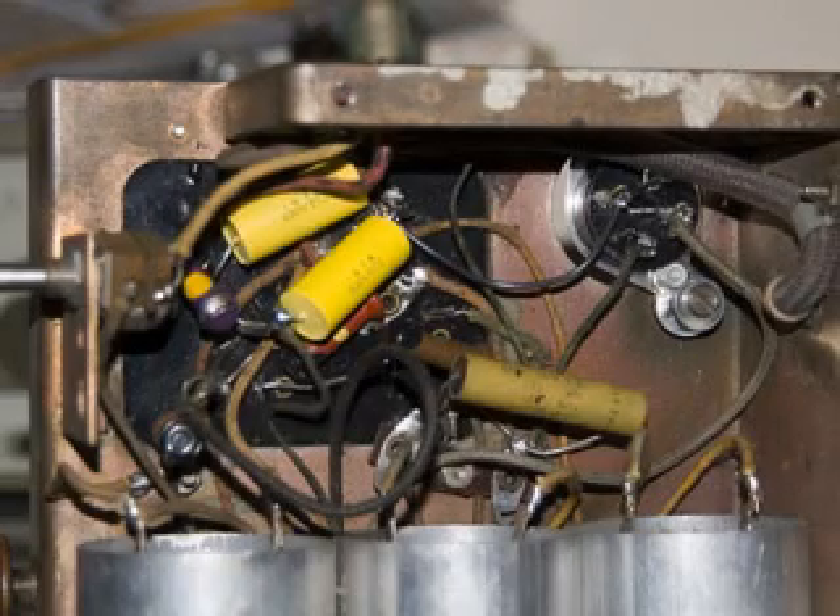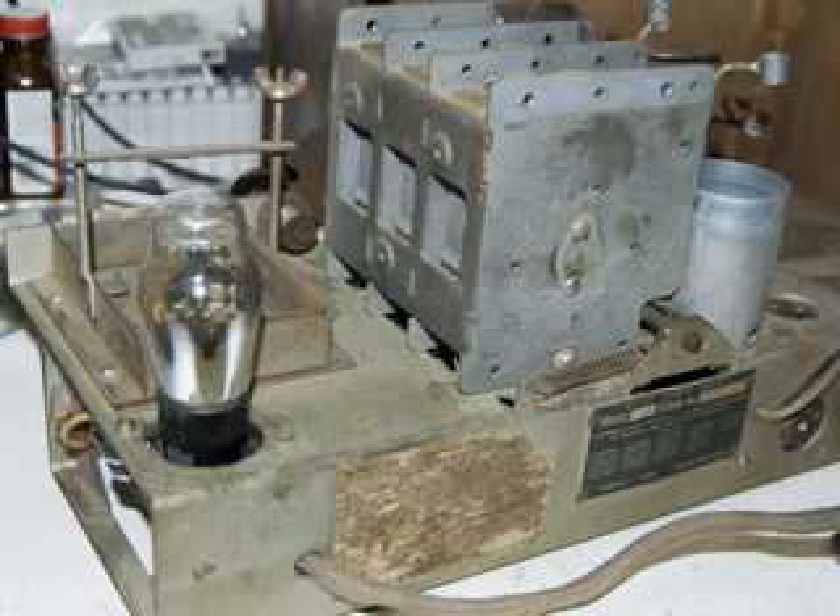A little bit farther back shot here, you can see that while I was there, I replaced a couple of caps. And then, just to make sure everything was working correctly, I put a tube in the socket, and it is suspended and floats on the rubber grommets, just like it's supposed to.